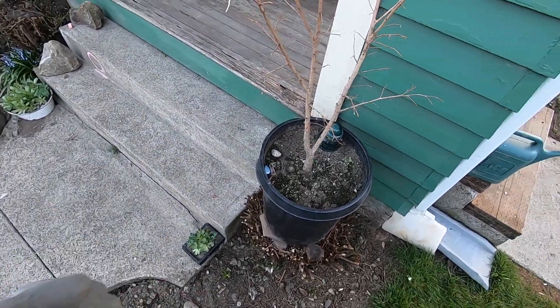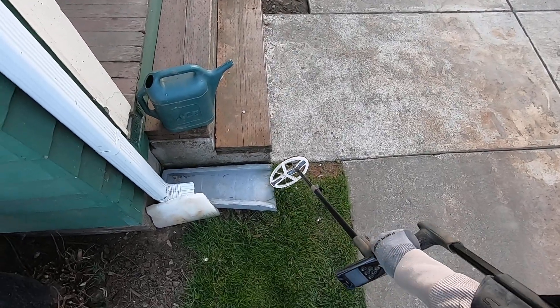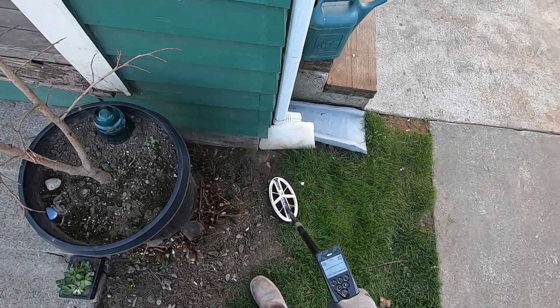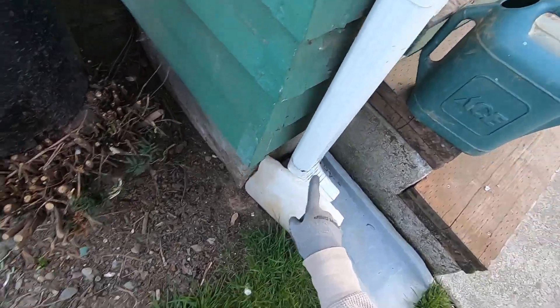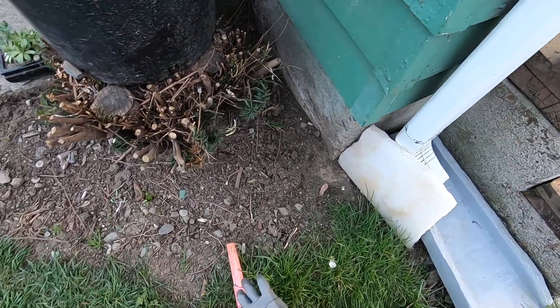I just pulled another penny — a zinc penny — out of my yard, right underneath this downspout trough here. This one doesn't sound very good, but I'm right near this aluminum downspout.